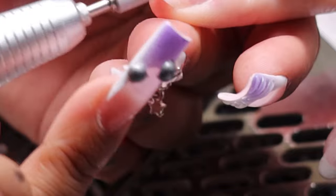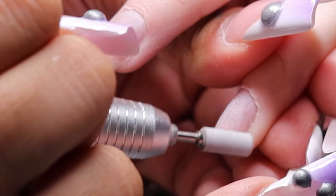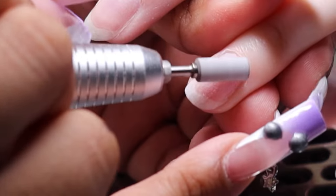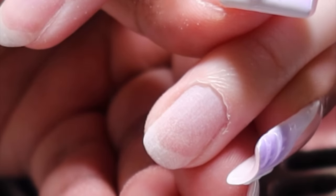Next we're sanding down the nail plate — and by sanding down, that's very dramatic, I say that very loosely. Do not sand down your client's nail plates. This should be a very light-handed feathering motion. We don't want to burn our clients' nail plates and we also do not want to cause rings of fire — that's a no, that's out.